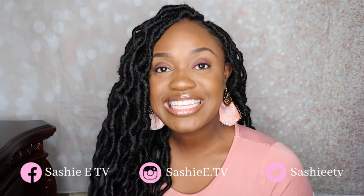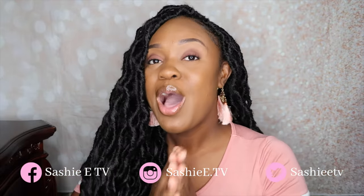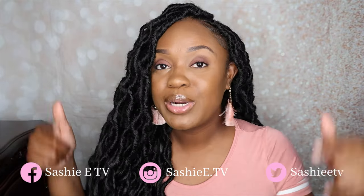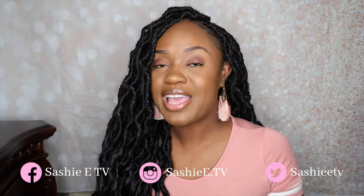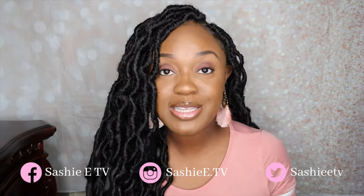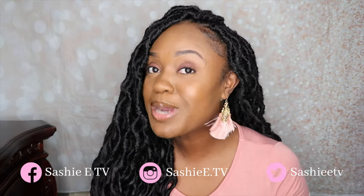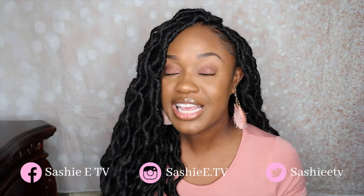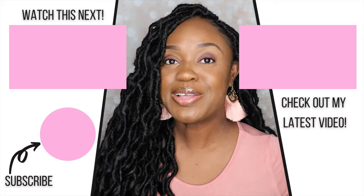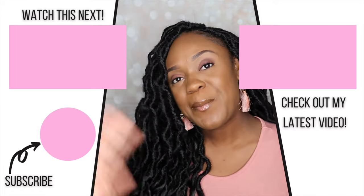Alright guys, so that is it for today's video! If you enjoyed, please go ahead and give your girl a thumbs up. If you have any questions about the hairstyle or the hair, check the description box or leave me a comment down below — I am notorious for answering all my comments. If y'all have any questions, just leave those down below. Also, don't forget to hit that subscribe button and turn on your notifications — I do post multiple times per week, so you don't want to miss an upload. I'll see you guys in the next video, bye!